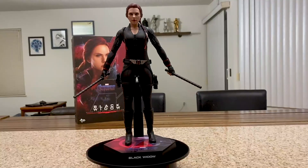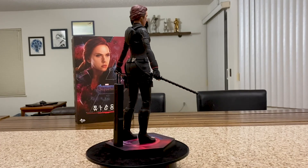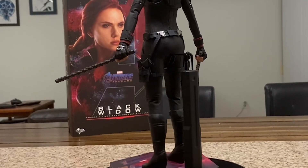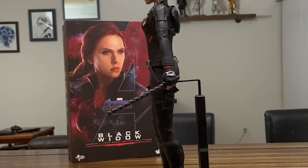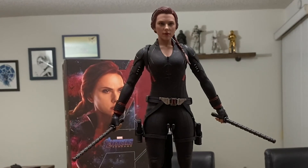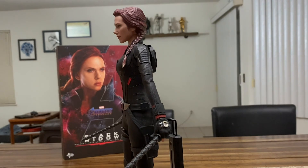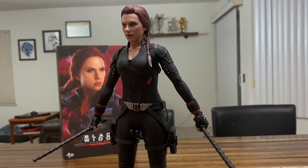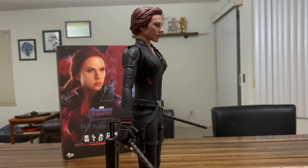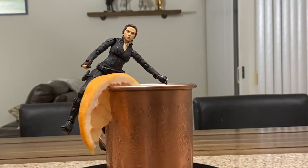Here we've got the final product — out of the box, 1/6 scale Black Widow by Hot Toys. I think this is a great figure. Definitely happy about having my first Black Widow in my 1/6 scale collection. I think the costume is great. She's a little hard to pose in anything super dynamic — the costume's a little restrictive — but overall I think a great quality figure. She'll be a very, very good addition to your collection.